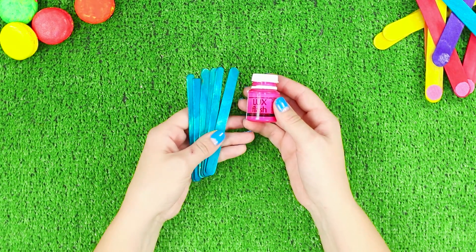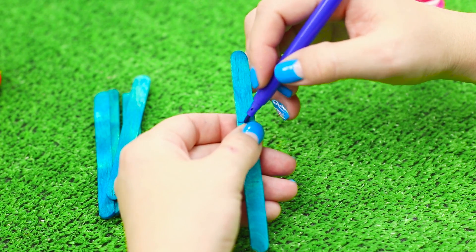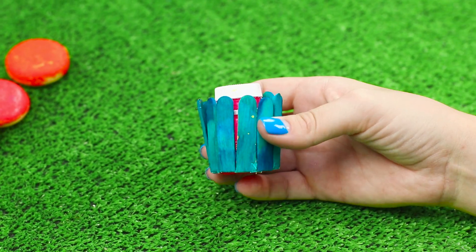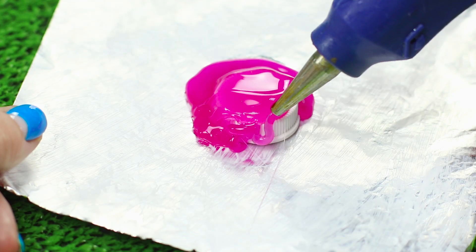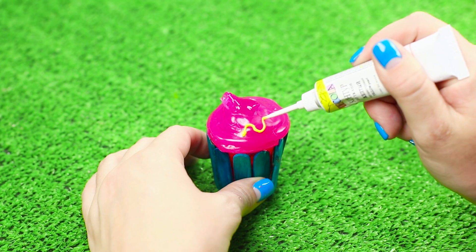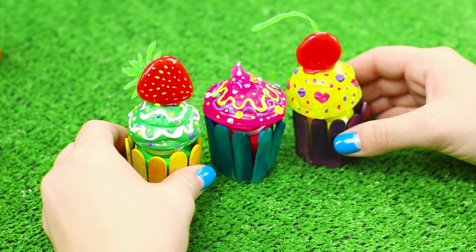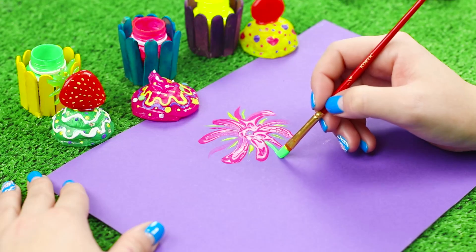Take jars with paint and wooden popsicle sticks. Color the sticks with a marker and shorten them to the size of the jar. Glue them all around the jar. Put the lid on a piece of foil and fill it with bright color using a hot glue gun. Draw a decoration in the form of lines and points, then put the lid on the jar. Now this is not a regular paint pot — it's a delicious muffin, and drawings from these paints will turn out bright and juicy.